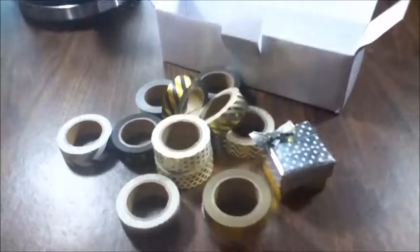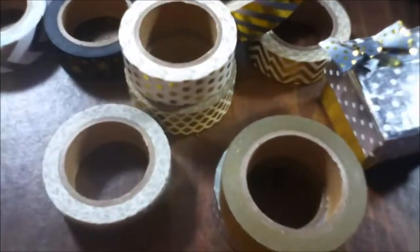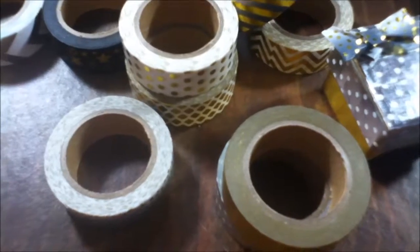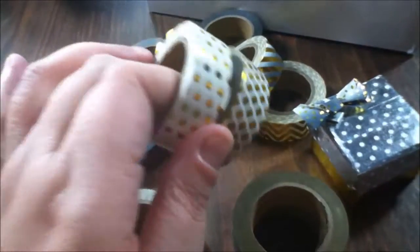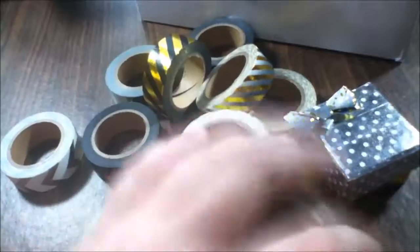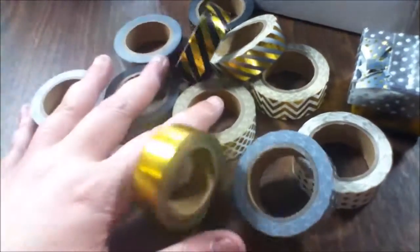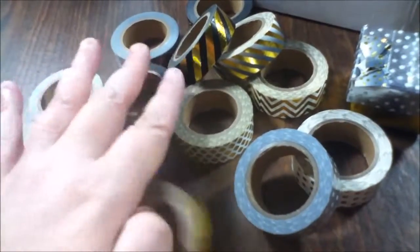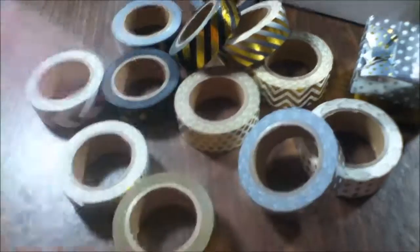Sorry about my coffee pot in the background! This is a great product — I love their products. This one is now my favorite, even more than the last one. If you're really big into crafting or decorating, go get some of these tapes. I'll leave the link down below — I hope you guys enjoy. Thanks!